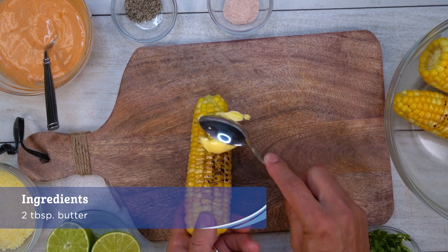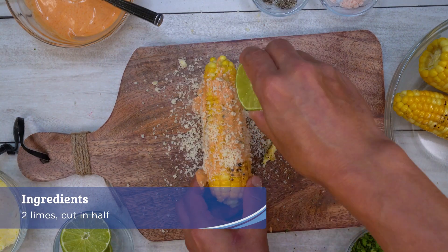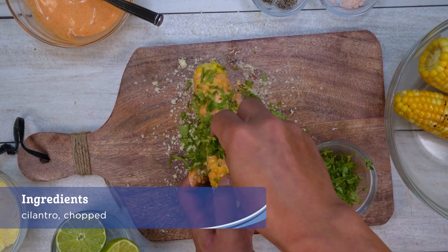Remove and rub with butter, then the gochujang and mayonnaise mixture. Roll corn in parmesan cheese and squeeze lime juice all over. Add cilantro and grind.